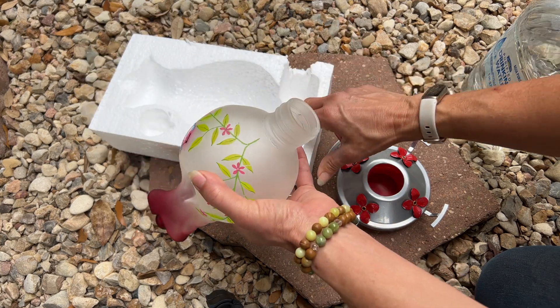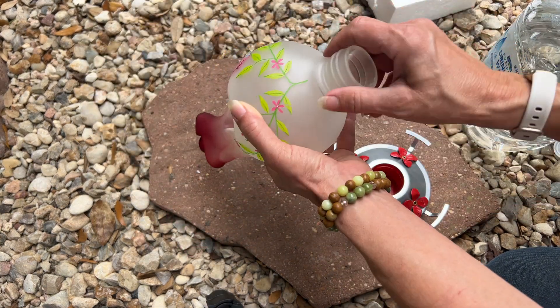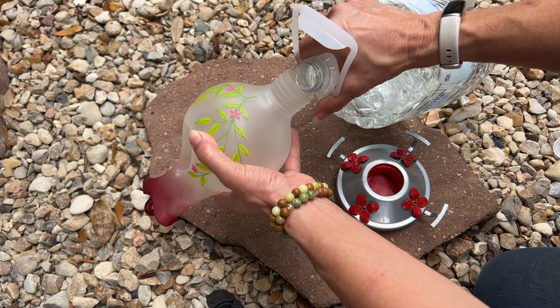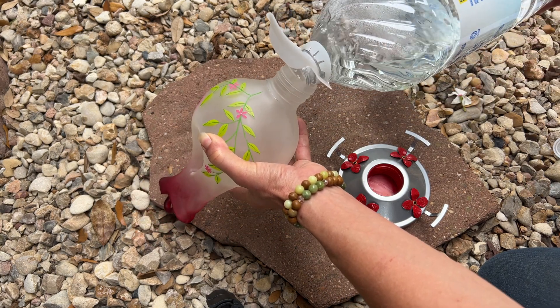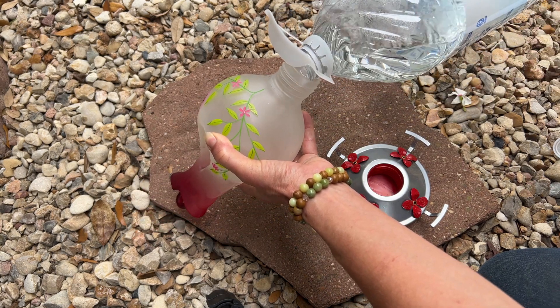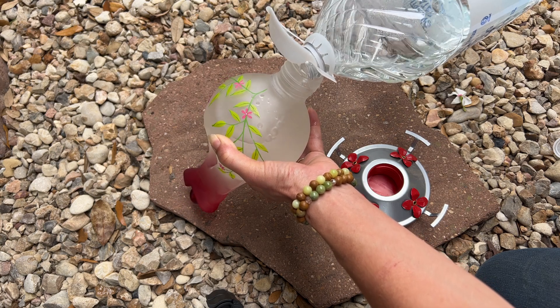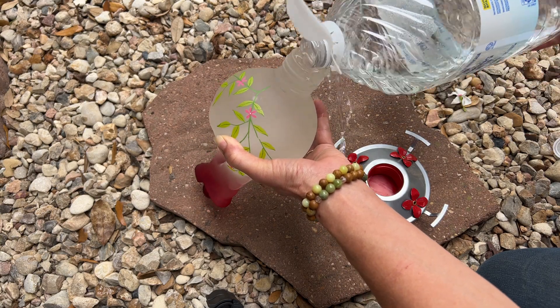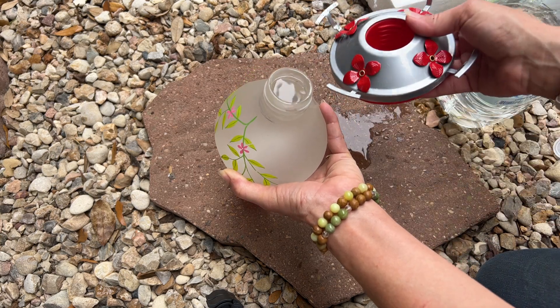Now we're going to put our feed in. If you notice it's got a real wide mouth here, which is going to be great. I'm going to pour some in here. If you don't want to buy hummingbird food, you can make your own — it's four parts water and one part sugar.